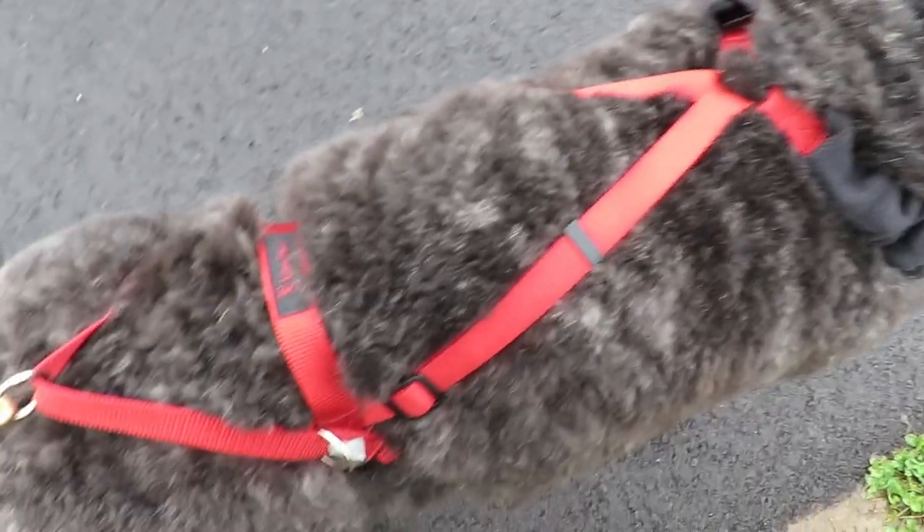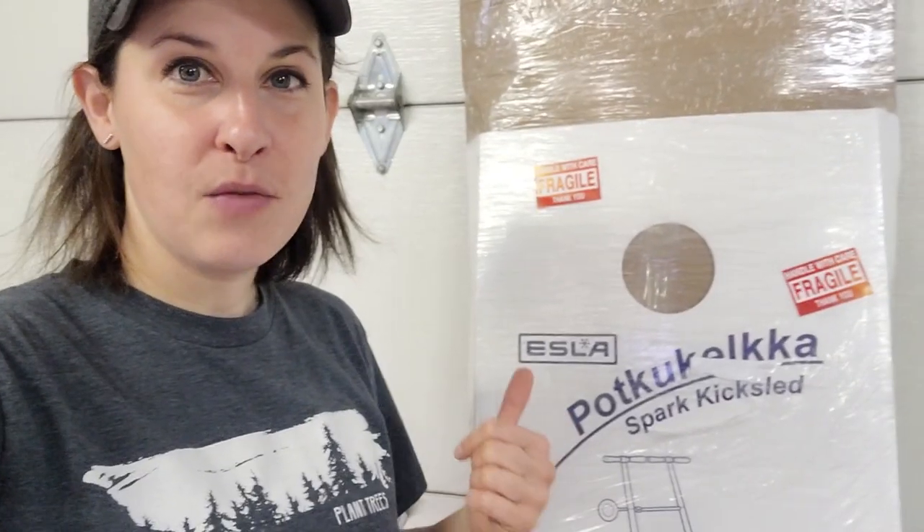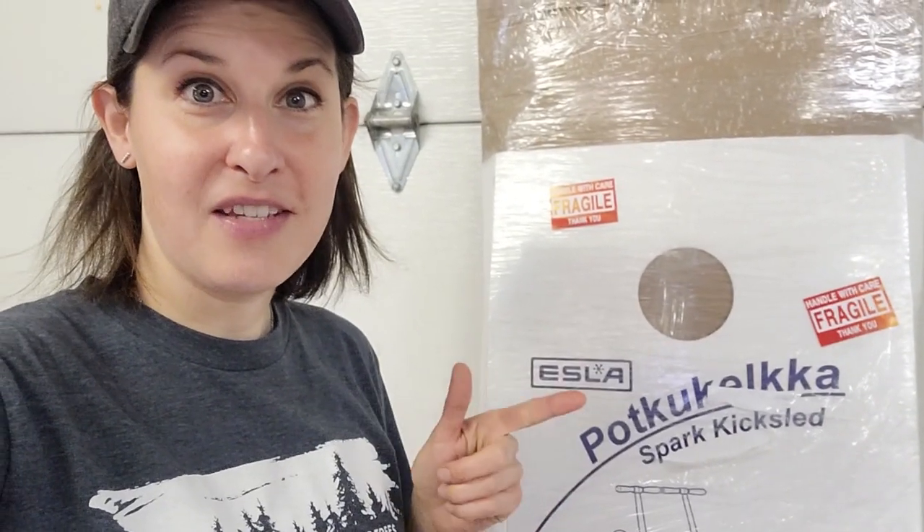Let's head inside now. I'm going to take a look at the new kick sled that I bought us to use for the winter, because the snow's on the way. So we're back in the garage — it's starting to get really rainy out there again. This is what I'll be up to this winter, and that's thanks to you guys here on YouTube. I was able to buy an Esla kick sled for Royce and I this winter, so it's gonna be lots of fun.